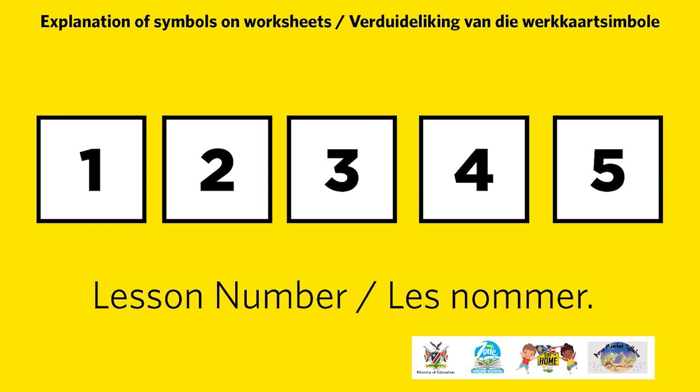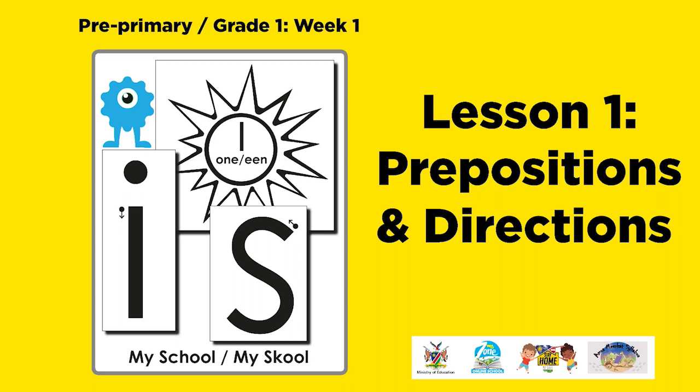Use these symbols for the lesson of the day, which will be allocated at the top right side of each page. For example, lesson one: prepositions and directions.